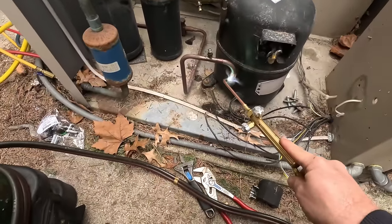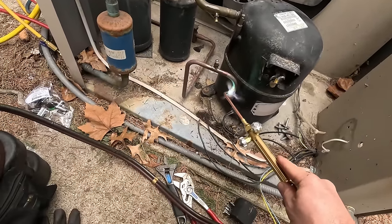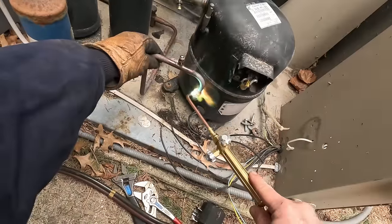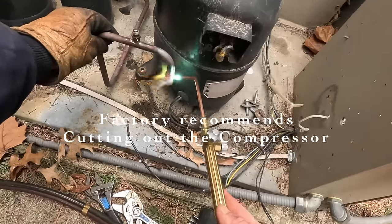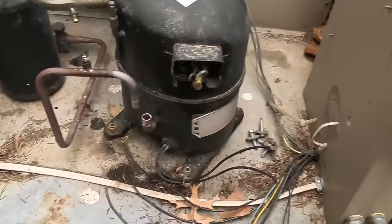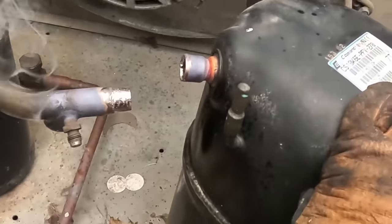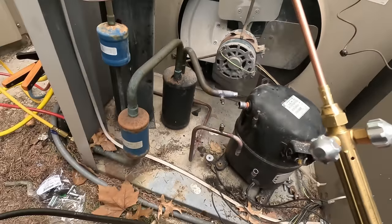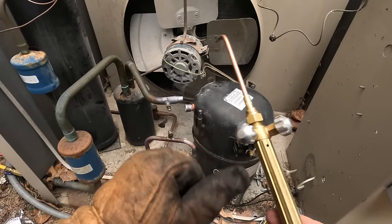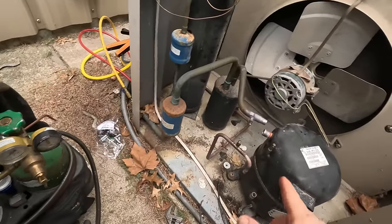A lot of times I don't run nitrogen on it when I'm changing the compressor at the compressor. You can do it — I'm not horribly worried about just two connections at the compressor, especially on bigger systems with TXVs. I want to make sure I remove my flame before I pull that thing out of there because there's probably going to be some oil in there and you'll have some flare-up. I don't know how that got bent, but that was how it was when I got here. Brand new torch head and it doesn't shut off all the way — gotta love that.